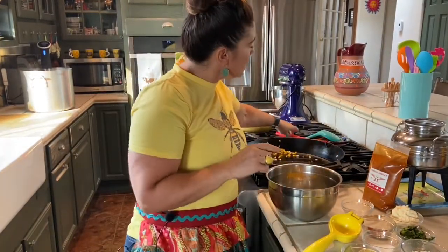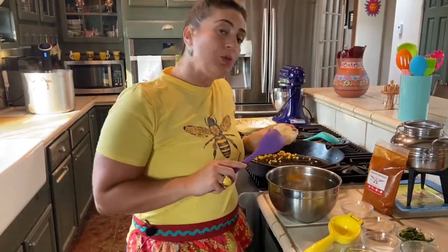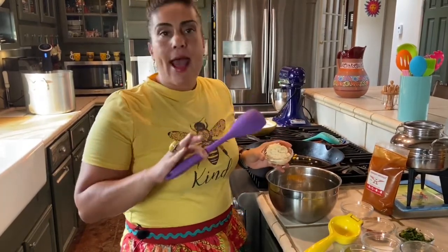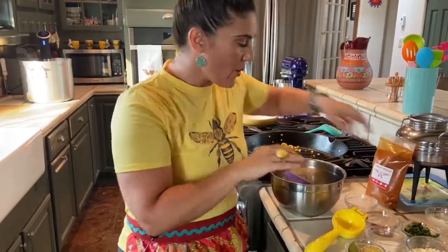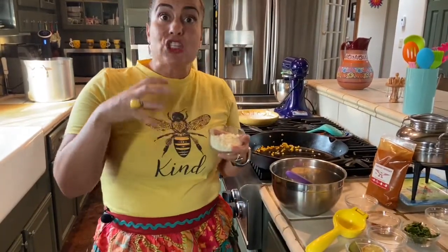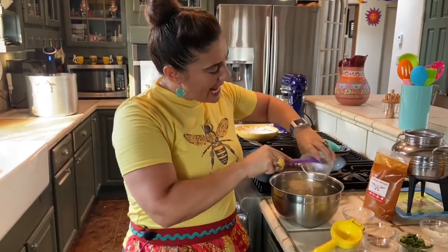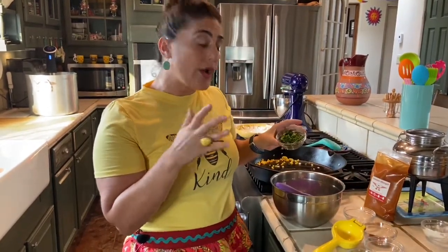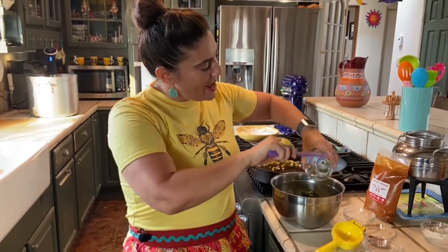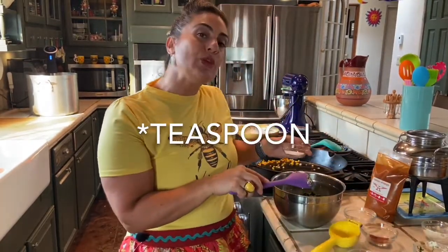Now we're going to mix everything in the bowl. I have about four tablespoons of mayonnaise — add less if you prefer. I have about three ounces of cotija cheese; you can use queso fresco or even parmesan. Add that in, then we have cilantro — I'm using about a quarter to a half cup — and I'm going to add about a tablespoon of salt.